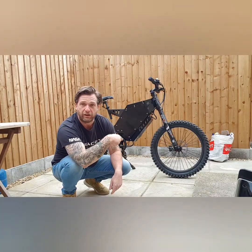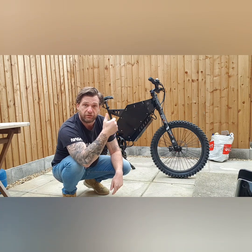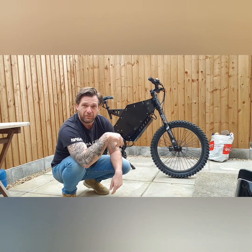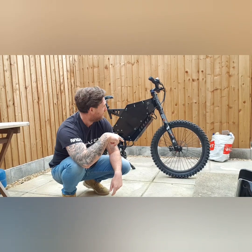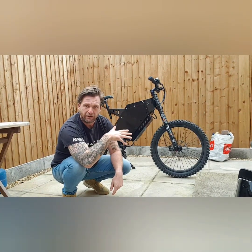The suspension on this bike is set up really soft, which I quite like — it really is like a big soft spongy mattress over rough ground. I'll just give you a little demo of the suspension, bearing in mind that I'm pushing 100 kilos myself.